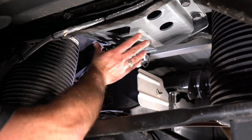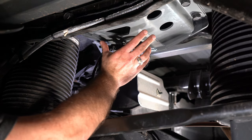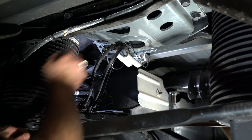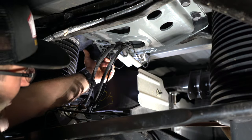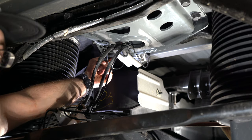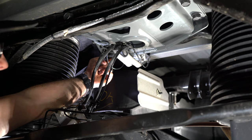Now that we have this installed and everything is tightened down, you've got two bolts in the front, two on each side, and two on the back side. This back bolt is going to be a little tricky and will take a bit of time. I did have to use both a socket and a wrench to get in there and really get it tightened down.